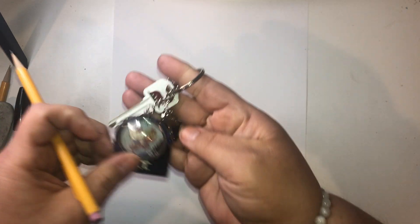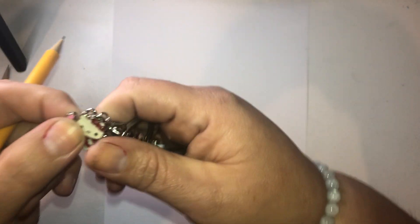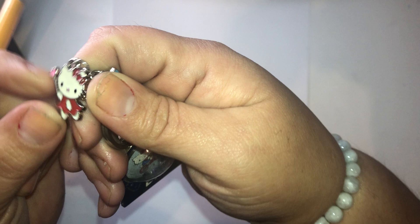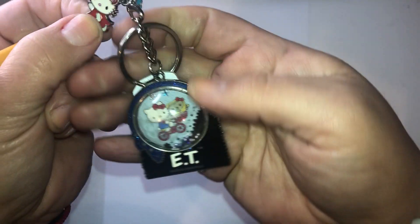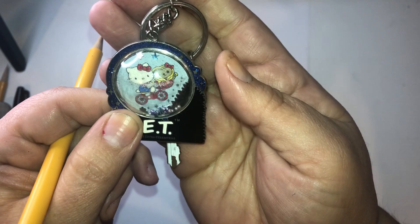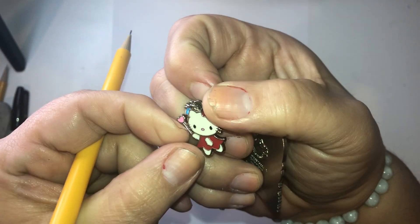Grab your pencil, grab your eraser. So I have a little Hello Kitty here. I don't know if you can see her really well, but she's pretty tiny. But this is Hello Kitty. I have Hello Kitty writing E.T. So she's pretty simple, pretty basic shapes.